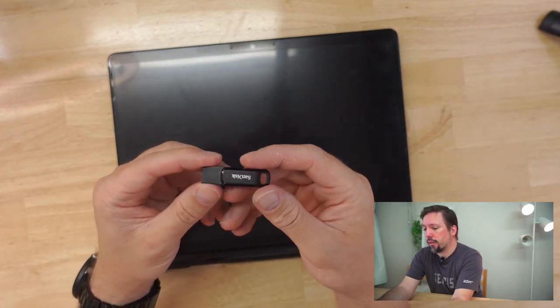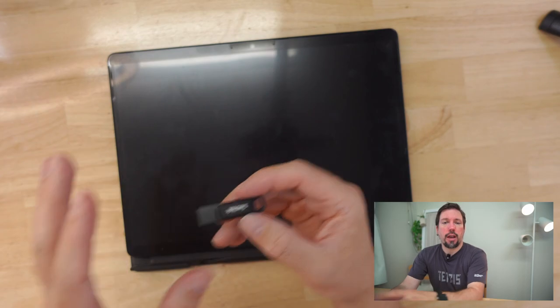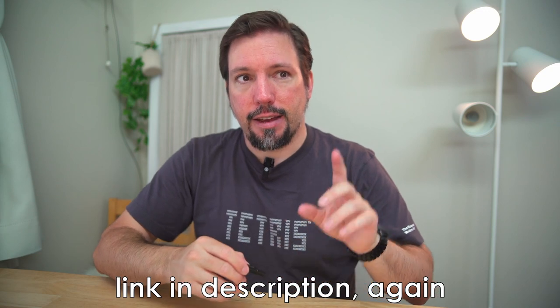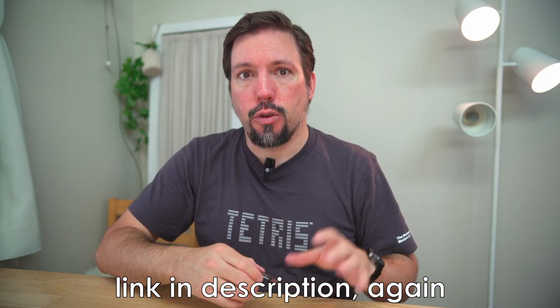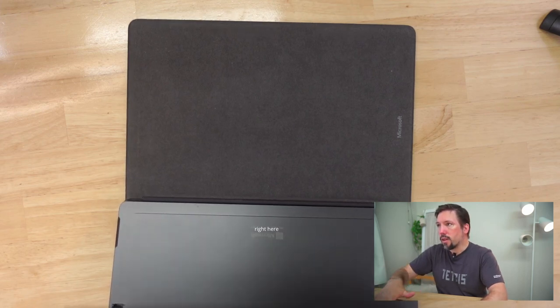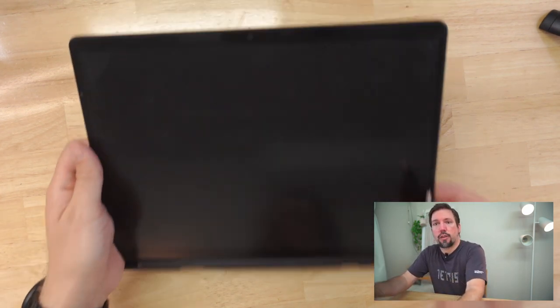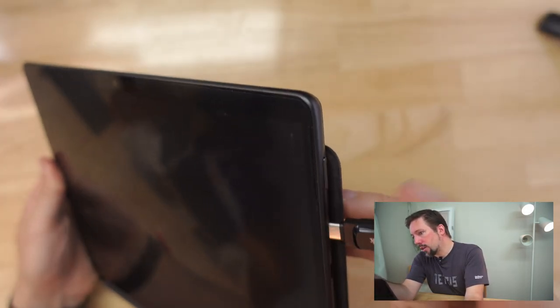I have already prepared this recovery drive because it takes a long time. You have to create a recovery drive from the recovery drive tool in Windows, and then download the recovery files for your specific model of the Surface Pro from the Microsoft website using your serial number. If you don't know, the serial number on the Surface Pro is under the kickstand, but it is also inside the Surface app on your device.